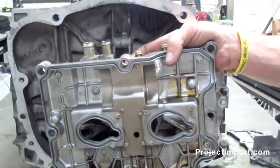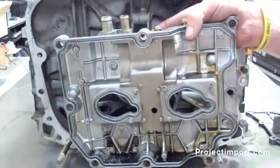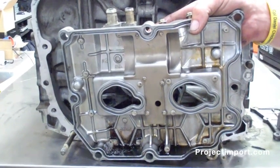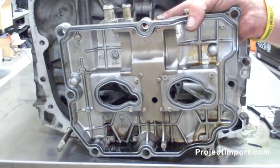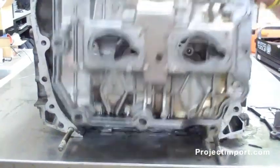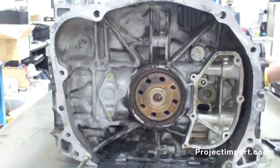Also, the valve cover sits on end, meaning that oil has to travel up through the hose into the crankcase ventilation. So pointing these things out, I'm next going to show a crankcase setup on an STI for a higher horsepower engine. If you keep watching, you'll see a Moroso catch can and crankcase ventilation.